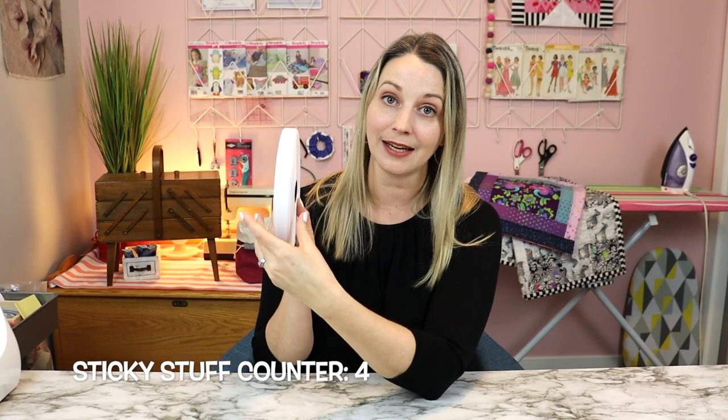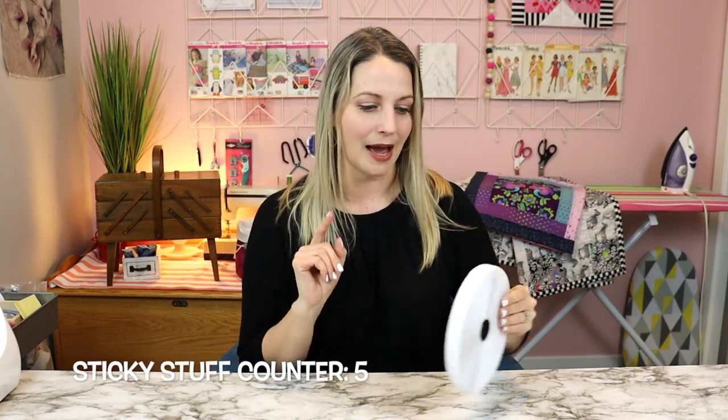I will definitely link in the description below to the velcro that I order. I've ordered it off Amazon and it is really easy to sew through and doesn't cause me the grief that the sticky-back stuff does.